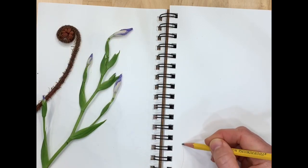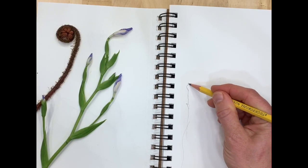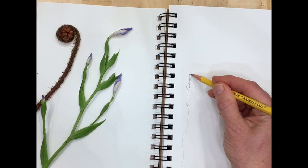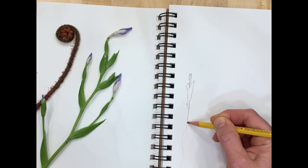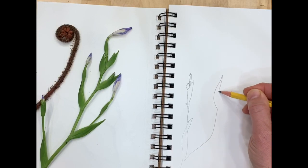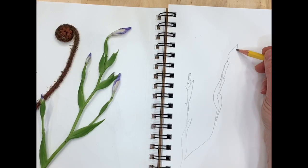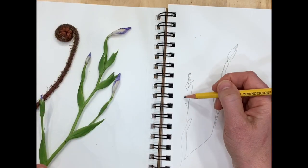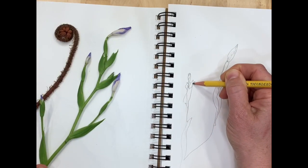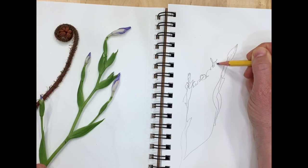Now we're going to be doing a warm-up exercise. Something I really love to do as a warm-up is a blind contour drawing. The drawing you're watching is two times as fast as the drawing I did, so take your time with this. One way to think of a blind contour is you're not looking at the page you're drawing on — you're only looking at the object you're drawing, in this case our plant materials. You can imagine you're like a little tiny ant crawling along the side edge and you follow the line that ant would crawl on.